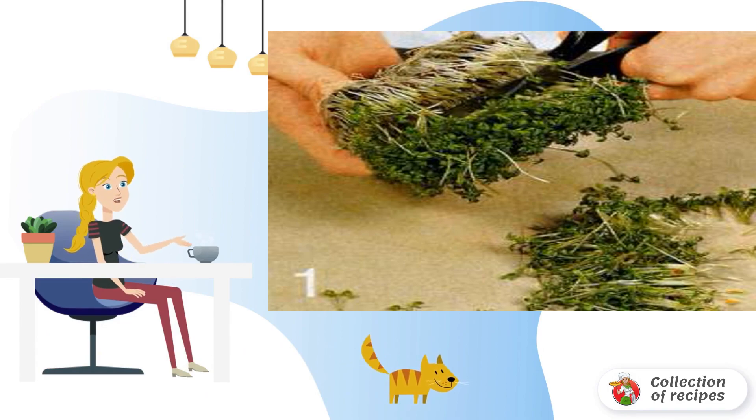Wash, dry and chop the green onions. Peel the cucumber and finely chop it.